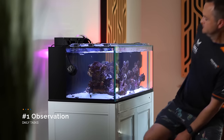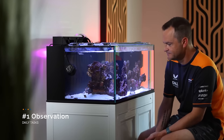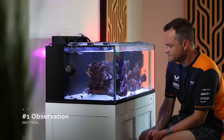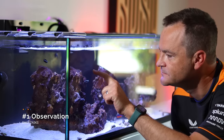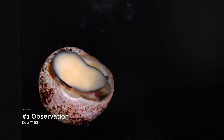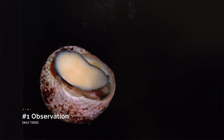First up is observing our tank. We're really only going to get to know it intimately if we spend time with our tank every day. How are the fish behaving? Are there any weird sounds? Is all the gear working right? Just grabbing a chair and staring at your tank for at least 10 minutes a day will help you learn your system, and then you'll know when a problem occurs and be able to fix it before it spirals out of control.